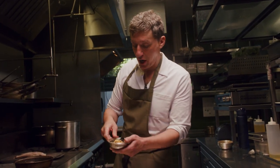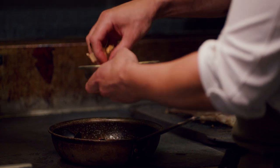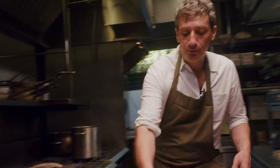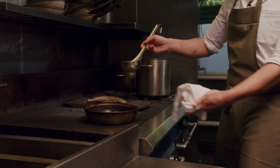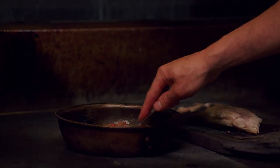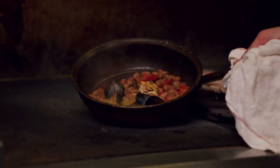Now we're going to add our mussels. We've got some shells for garnish and these beautiful lochette mussels — they're really amazing, you can see the size of them, they're huge and absolutely delicious. We've got some mussel stock; we steamed the mussels before service with some white wine and a little bit of fish stock. Just as that's bubbling away, use the back of a spoon to break up a little bit of the beans, which helps thicken and enrich the sauce.